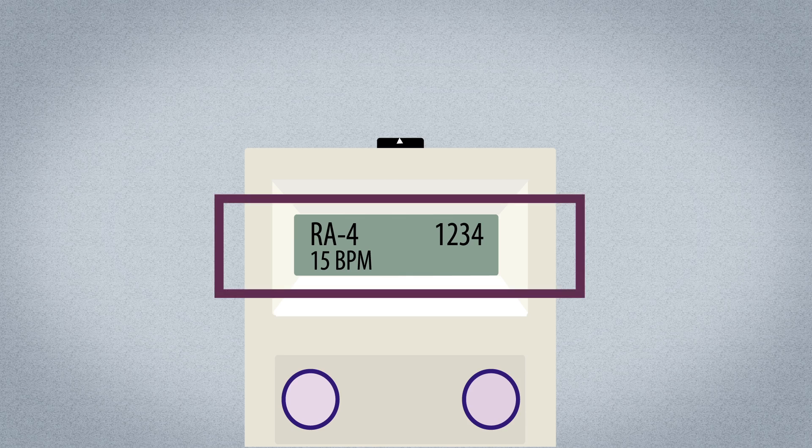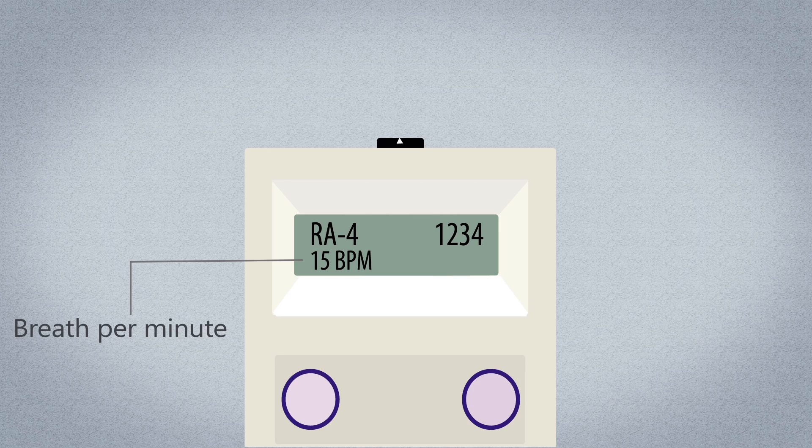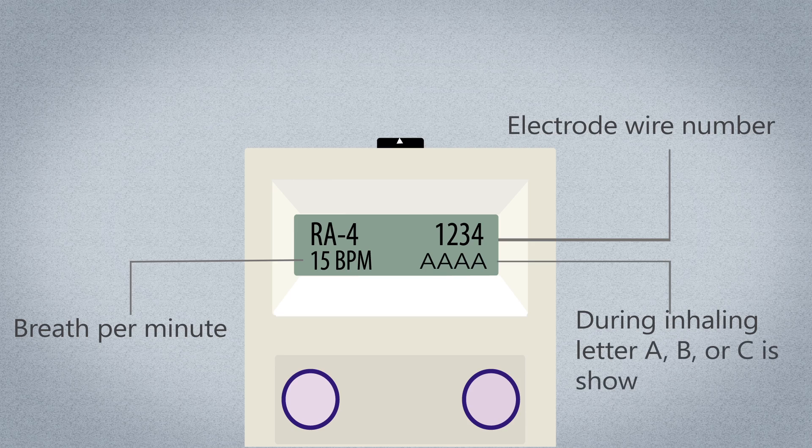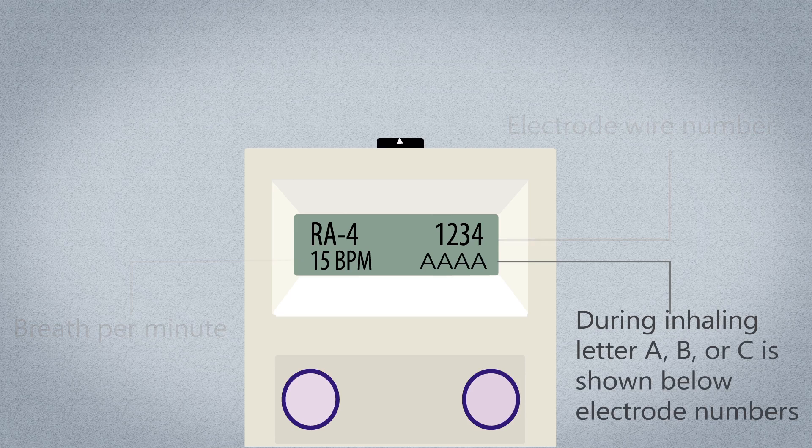The Nurex EPG has a screen that shows what the Nurex EPG is currently doing and if it is working properly. The Nurex EPG screen shows the breaths per minute (BPM) and when the individual electrode wires are active. When the EPG sends electricity to the diaphragm to trigger inhaling, a letter A, B, or C is shown below each of the electrode wire numbers 1, 2, 3, and 4.